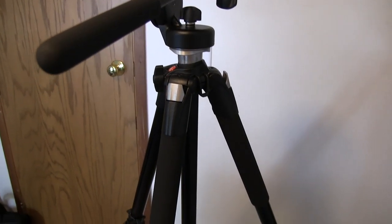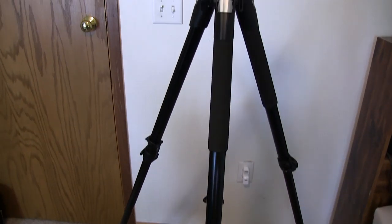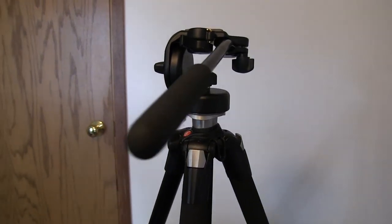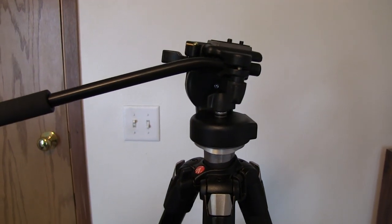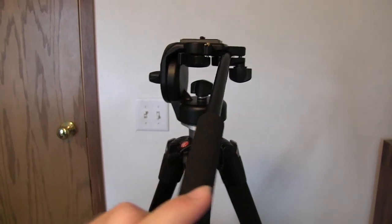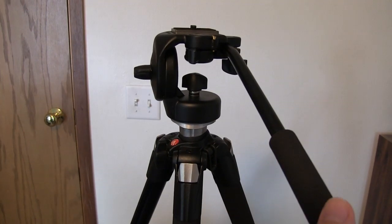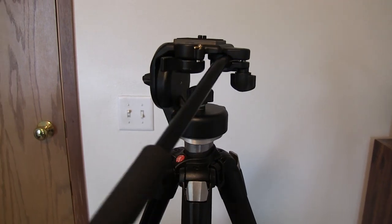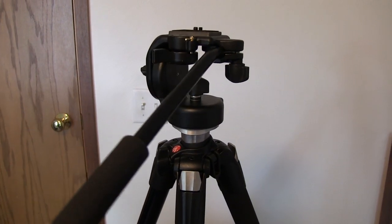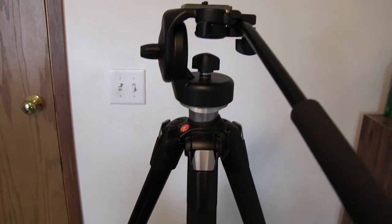As you guys can see I just kind of set up this tripod right here just to give you guys a quick demonstration in this small secure area up in the room here. I just want to give you guys a quick feel of what it looks like. As you guys can see, this is actually a very robust tripod — it's very professional. It's so fluid as I just move this handle around and it doesn't move at all. I mean, if you try and shake this thing you can see it is so solid.